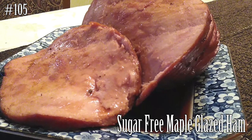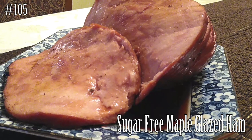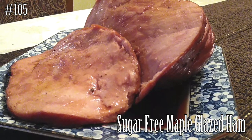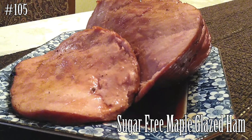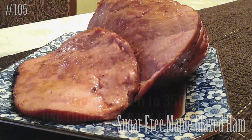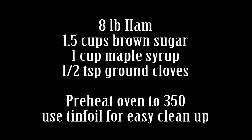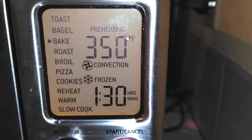Hi everyone and welcome back to my channel. It's almost Christmas time and we've got a feast to feed some people, so let's make this diabetic friendly. We're making sugar-free maple glazed ham. Hit that subscribe button and watch me cook — this is going to be time-consuming but the easiest recipe you will ever make on this channel.